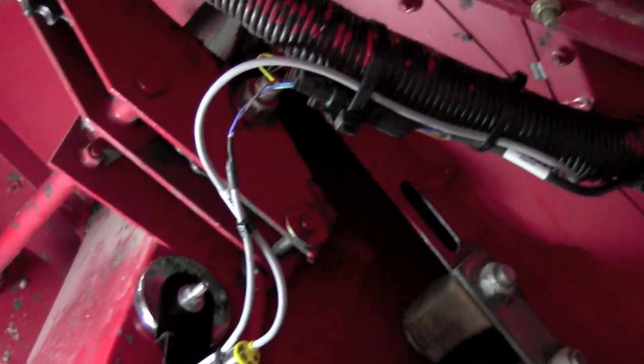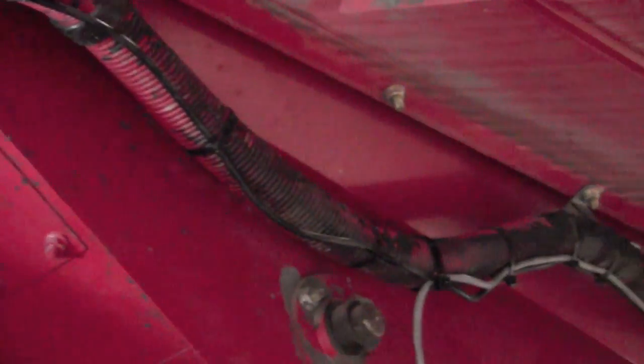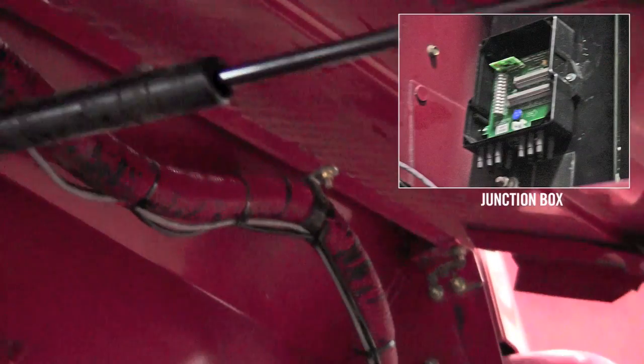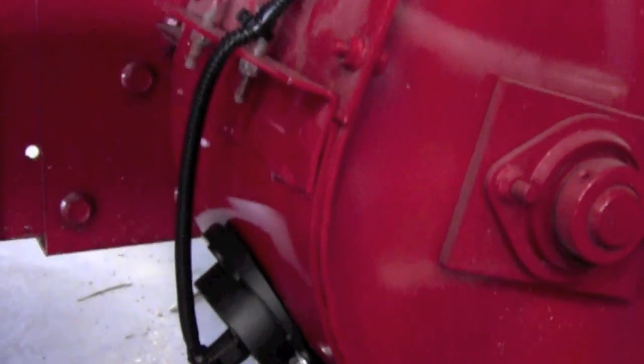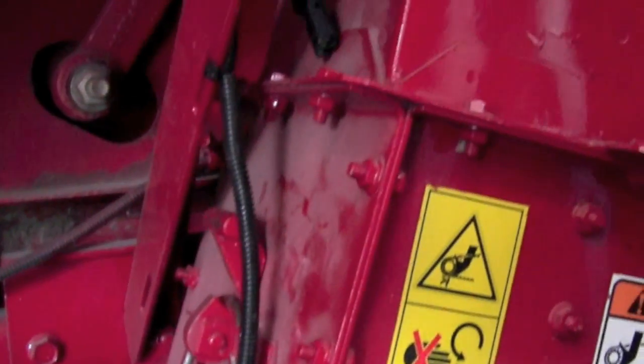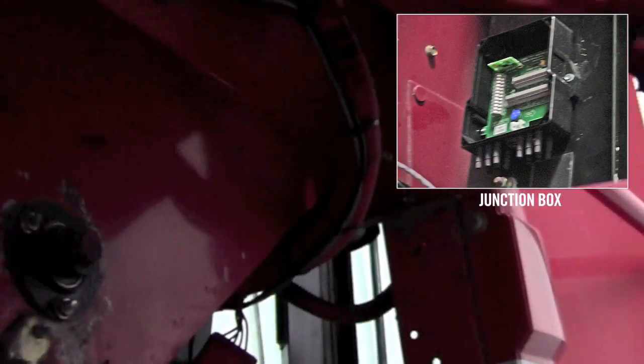Cable routing is a key part of the installation. Follow as many hydraulic hoses towards the front of the machine for these two sensors. All cables are routed to the junction box. The junction box location must be on the right hand side of the machine with the rubber wire seals pointed downward.